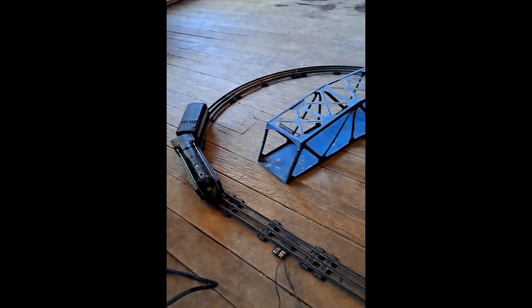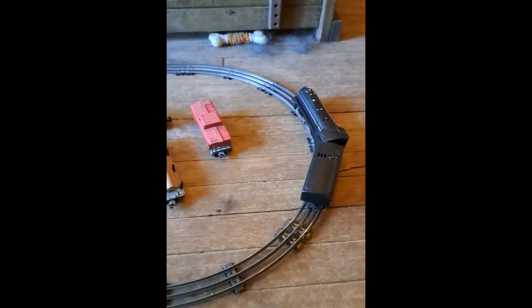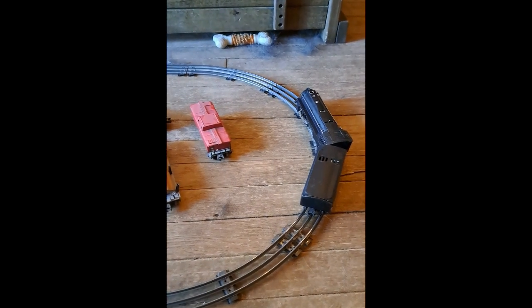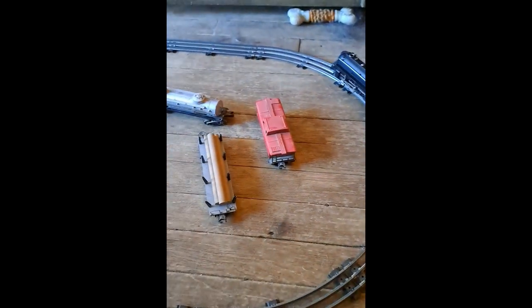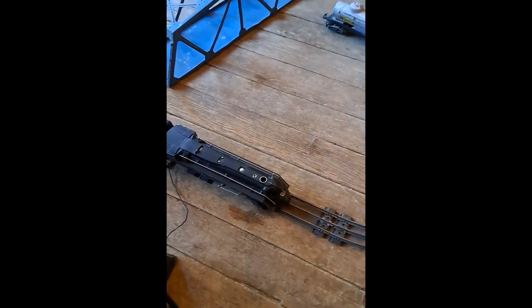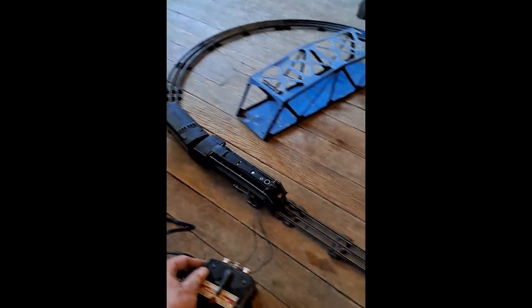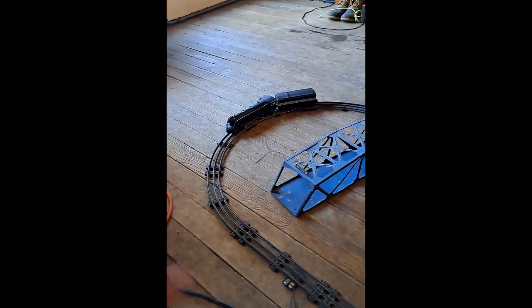And there we go. A little bit. It draws quite a bit of power. Back it up a little bit, and there we are. And there you have it.